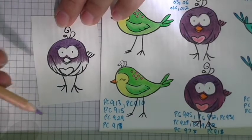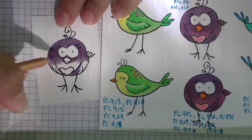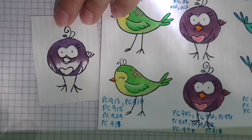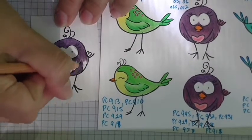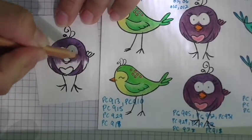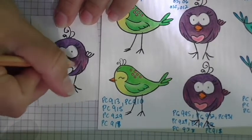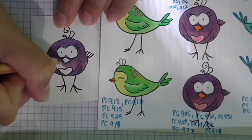I'm bringing back the darker purple — pencil 35 — to color just this part of his wing, going over some of that lighter color I just used. Then I bring in the medium tone for the middle part of the wing, and then the lightest tone — most red — to color the rest of her. Using the same technique, I start toward the center of the previously used color and blend it in.